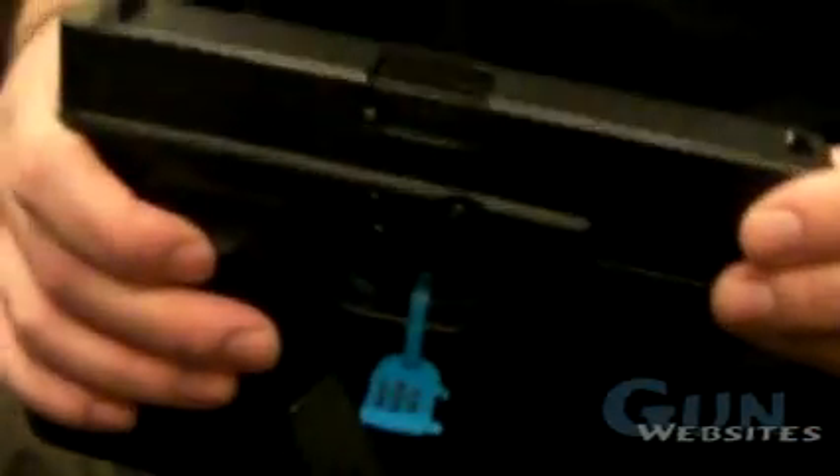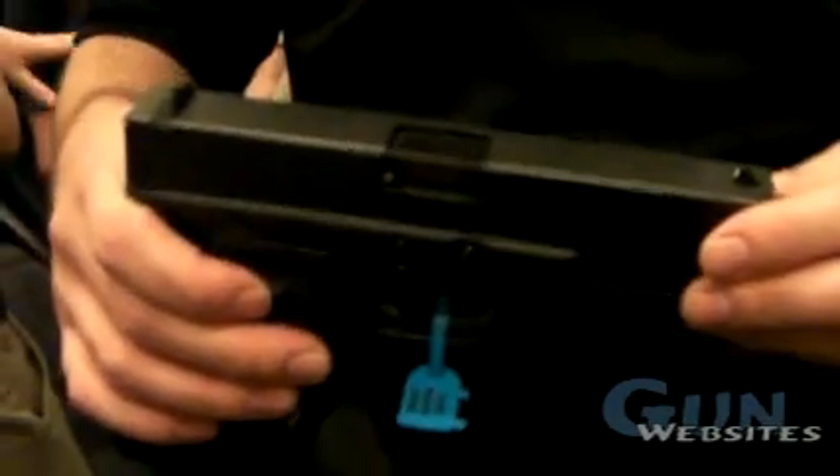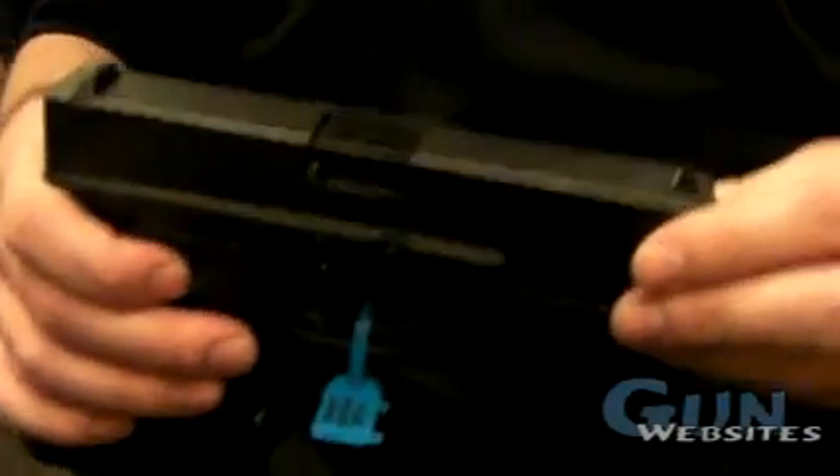This is our new TSG-22. It is a lock conversion for a 22 long rifle. Right now we're going to have two models available, which will be a threaded and a non-threaded end, which will fit the 17 and 22 frames.